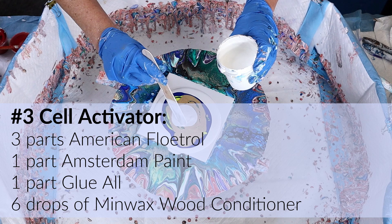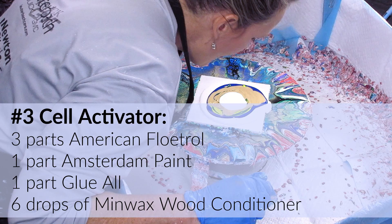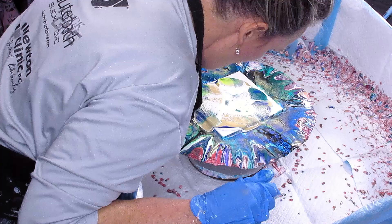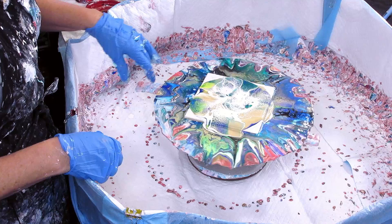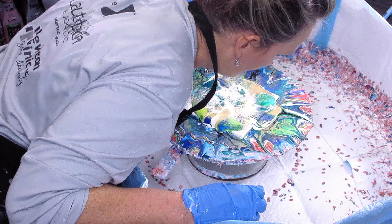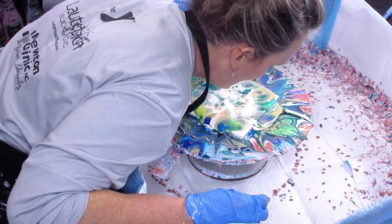The cell activator is three parts American Floetrol, one part Amsterdam paint, one part glue all, and six to eight drops of Minwax. I blow down and across the paint, using that pillow paint to help spread it across. On this one in particular, I didn't put the pillow paint to the corners and that is a mistake. You want to make sure that pillow paint is completely out to the corners, or you won't be able to spread it out using your mouth to push the cell activator out to make cells.